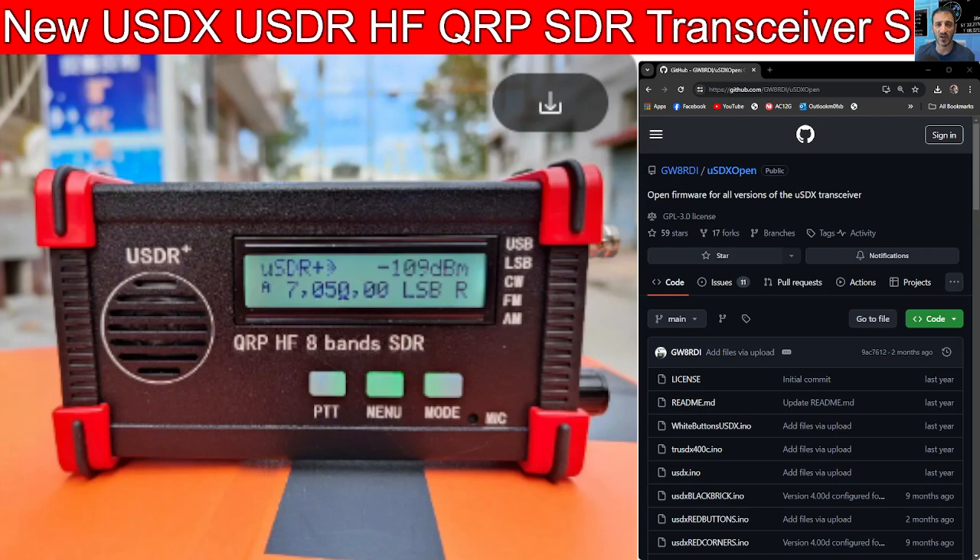It also has FM, AM, LSB, and USB. It's a very neat package that fits in your pocket and has an internal battery and built-in speaker.